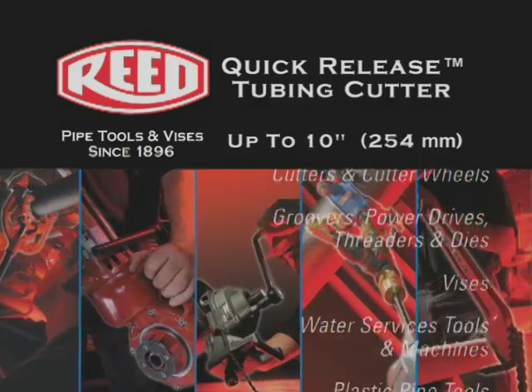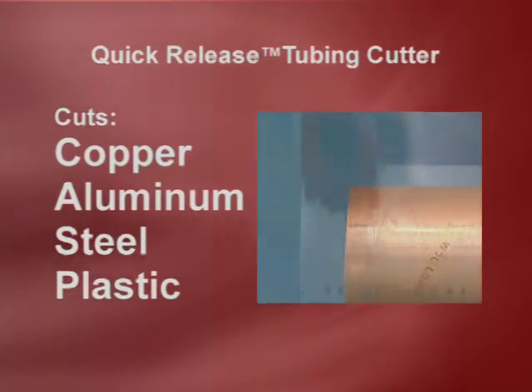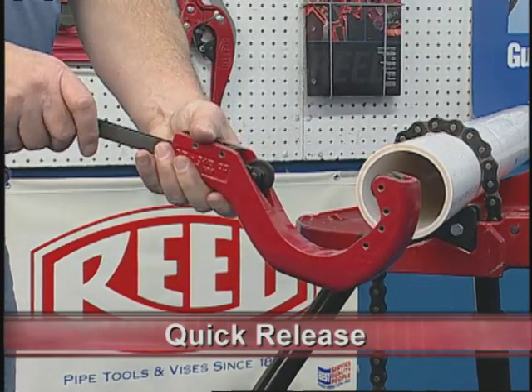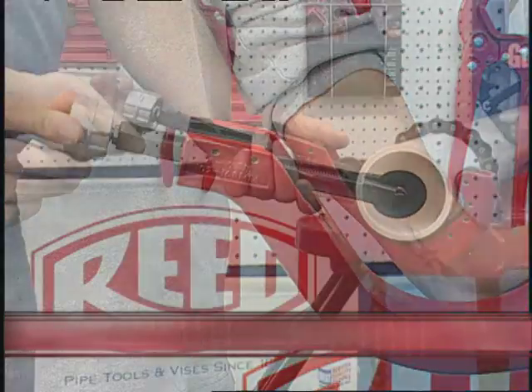With a simple cutter wheel change, any model can cut a variety of pipe from copper, aluminum, and steel to numerous plastic pipe materials. Features include Quick Release, Quick Advance, and Manual Advance.